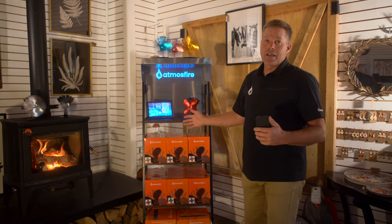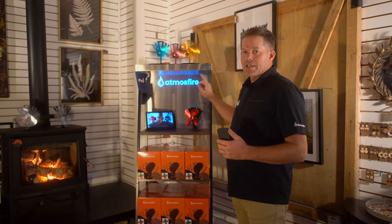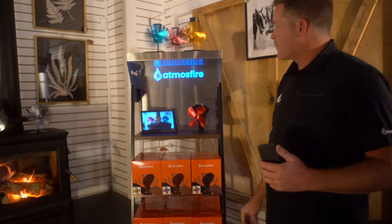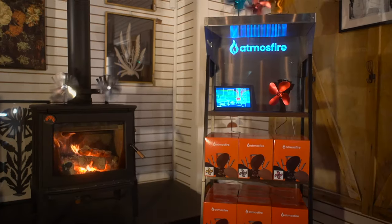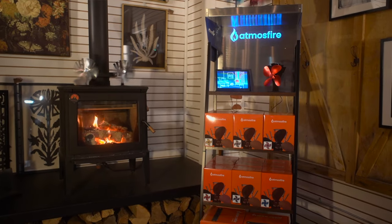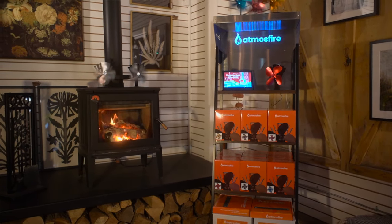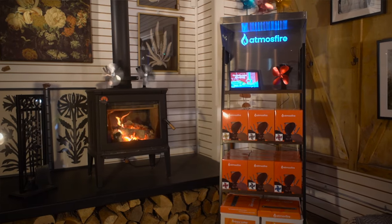This really does sell our product on its own — it's its own salesperson in your showroom. We have heavy gauge steel, laser cut with the Atmosfire logo on the back and on the sides. It has an LED light so you can change it to whatever color — match up the color of the fan you have shown, or roll it through colors. Your option.